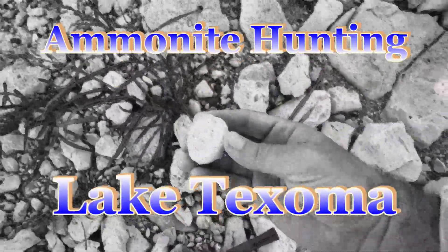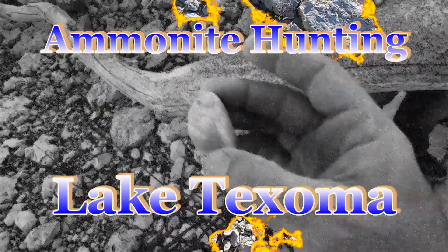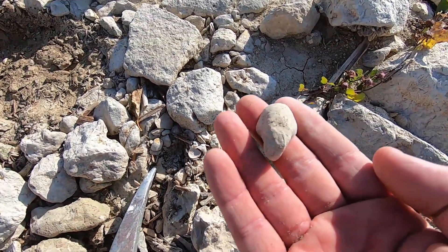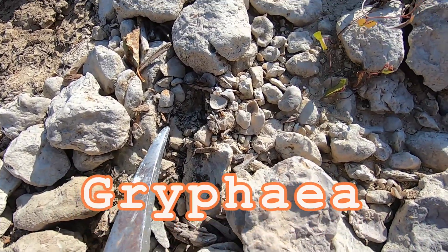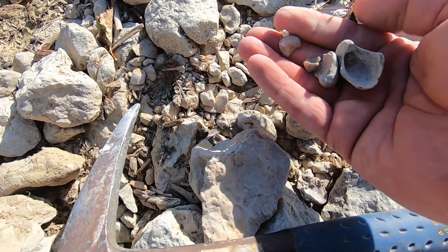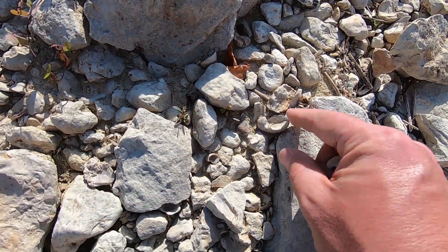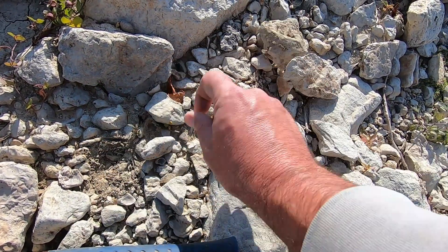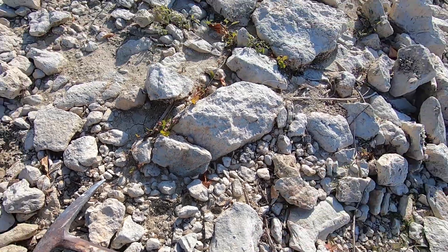Oh, what is this? I know what that is — I got a whole bunch of these oyster shells. These are nicknamed devil's toenails, and you can see they're just all over right in here. There's another big one. These are cool, but I want a big ammonite — where's that ammonite hiding?